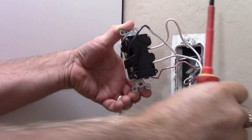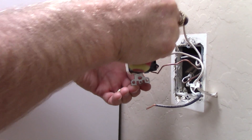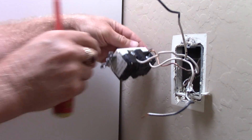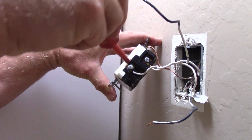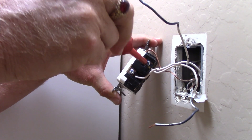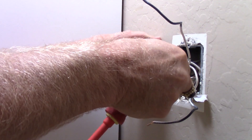Remove the old receptacle one wire at a time, starting with the hot side, turning it over, then remove the two neutrals from the neutral terminals, and then the ground wire.